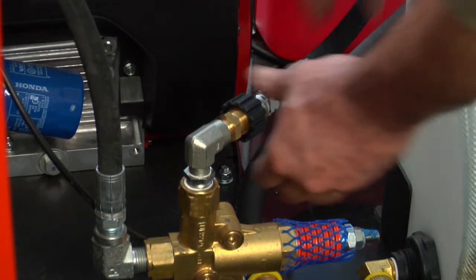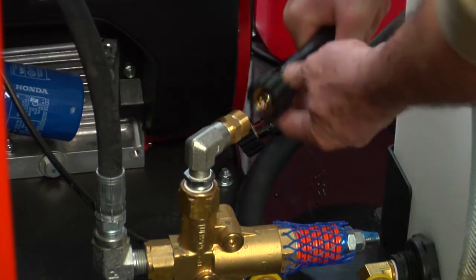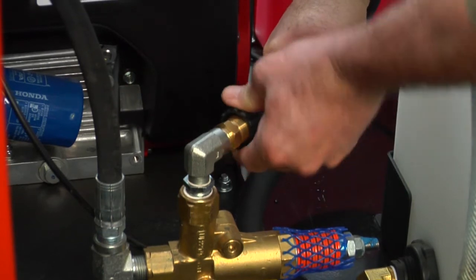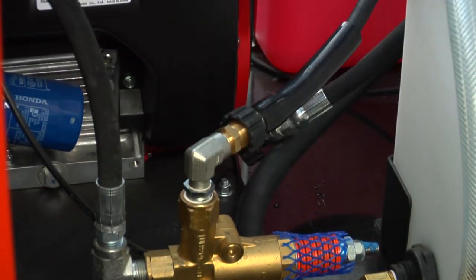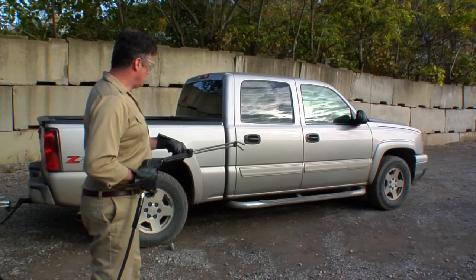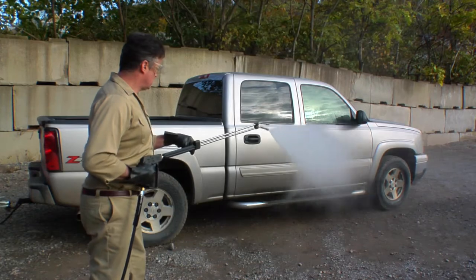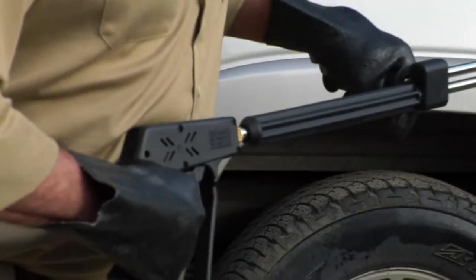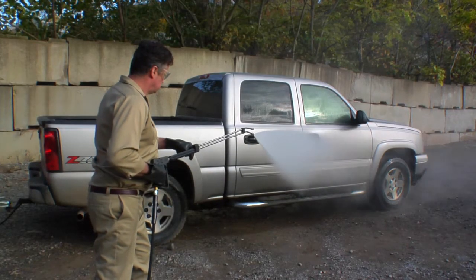To use the spray wand, connect the spray wand hose to the fitting near the unloader. If a longer hose is needed, you can connect the spray wand hose directly to the end of the high-pressure hose. Follow the startup procedures already shown for jet operation. Hold the spray wand securely and brace yourself before squeezing the trigger. Be sure to wear safety goggles while operating the spray wand.